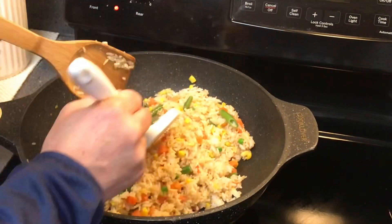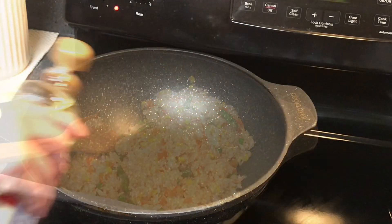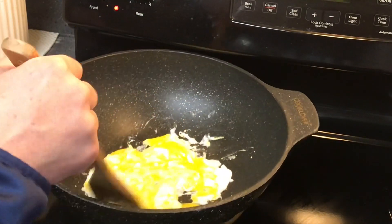Once the fried rice is done, set it aside. Pan fry a couple eggs, scramble style, and set aside with the steamed rice.